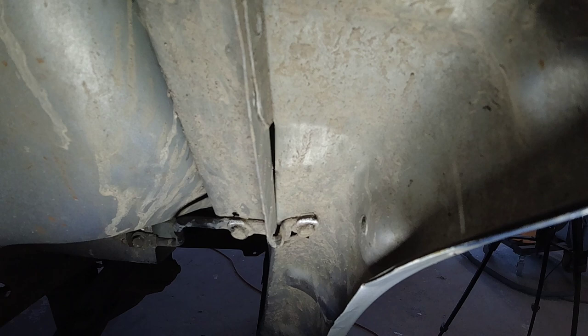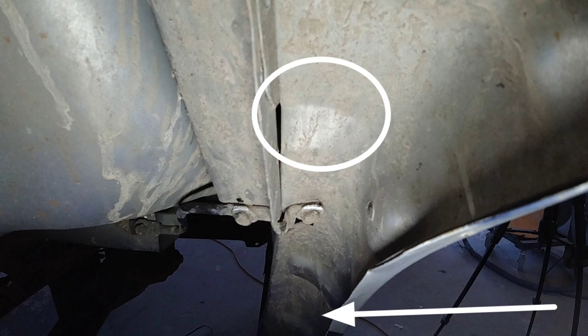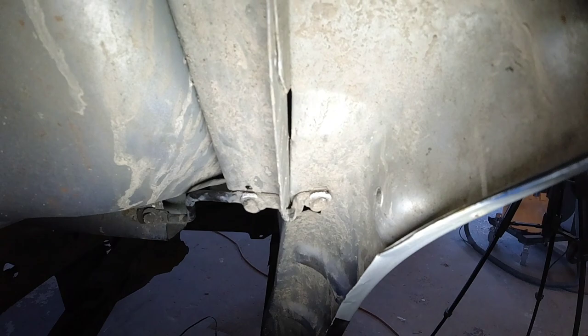Taking a look at this wheel housing, we can see we've got a buckle right there. The impact has pushed the bottom of that bedside in and buckled it. What we need to do is get a port-a-power in there, push against the frame, and push that back out to straighten that buckle before we start doing anything else.